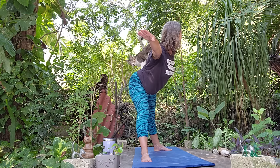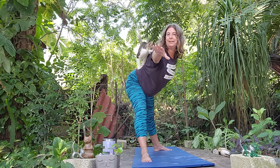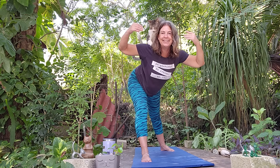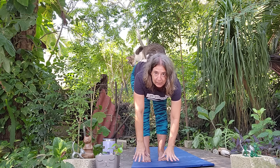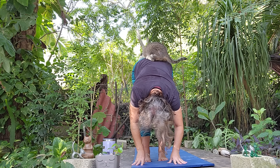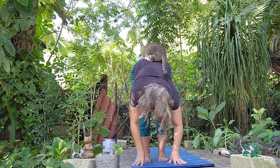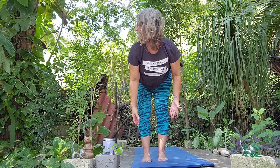Then from here let's go back to Warrior Two, then Warrior One. Nice deep inhale and exhale. We'll bring feet together and take a forward fold with our yoga cat. Nice deep breath, one more nice deep inhale and exhale.